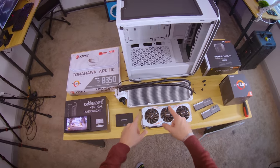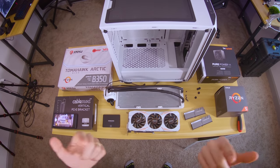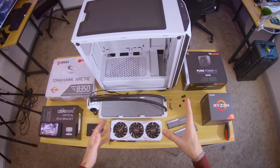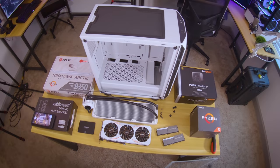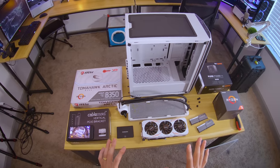We are trying something different today. I have a GoPro Hero 7 Black on my forehead with the head strap, and we're gonna do a POV build. I'm hoping it's not gonna be too nausea-inducing for you guys. If it is, let me know in the comments — I don't expect everyone will like this style.